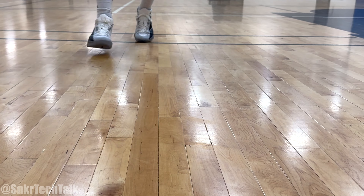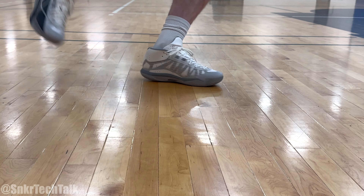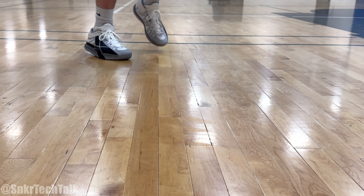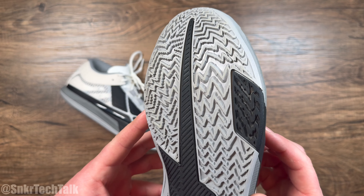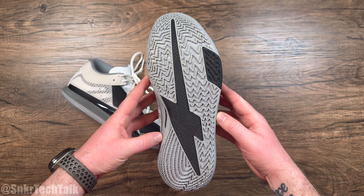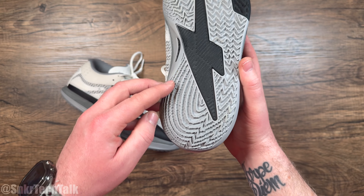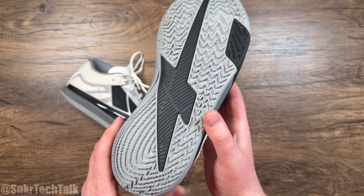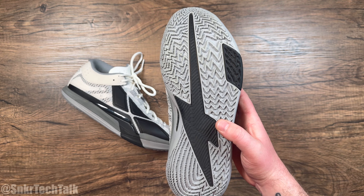Tied at number five is the Game One Mid. This shoe has a very thick and durable traction setup — again, it's another silent but deadly traction pattern. You're not going to hear any noise, no screeches, nothing, but it just bites through dust. I didn't wipe for like two hours when I was playing pickup and I wasn't sliding out at all. Not to mention, you can actually take this shoe outdoors — indoors or outdoors, it does not matter.